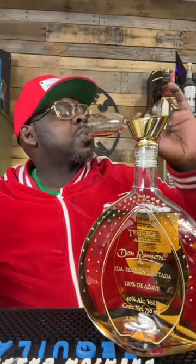Surprisingly mellow and easy. But what would you expect from a tequila at this price point?